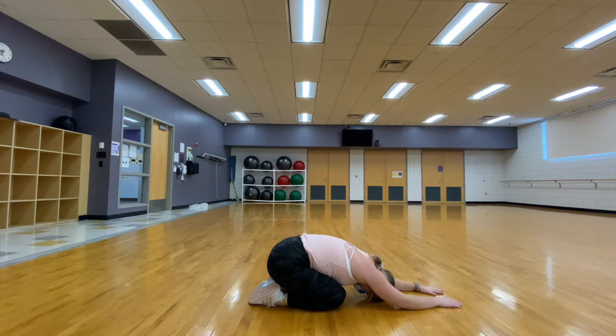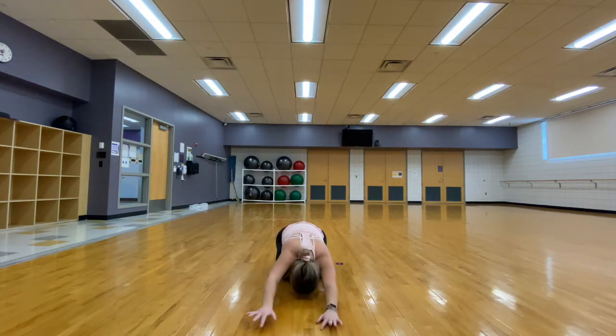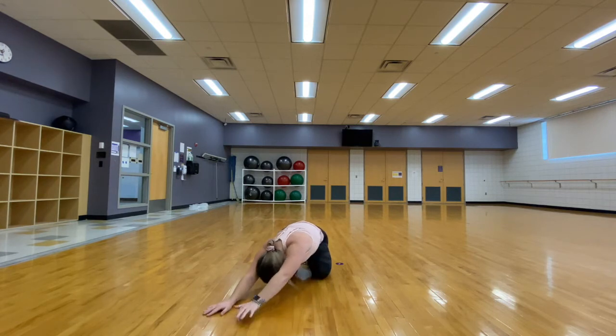Being in child's pose, we are going to inch our arms towards one side of the room, allowing our other side to open up, allowing a stretch through that area and breathe.